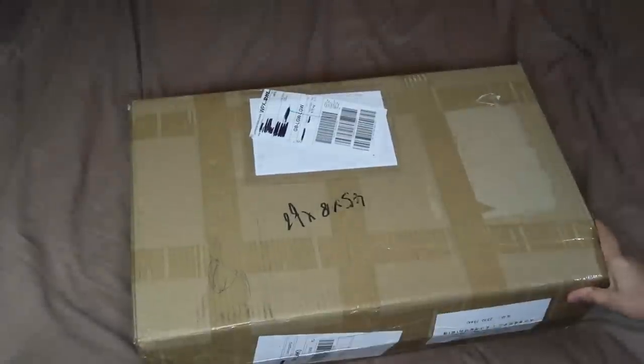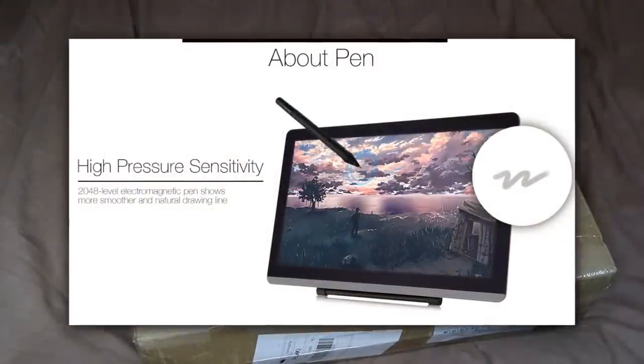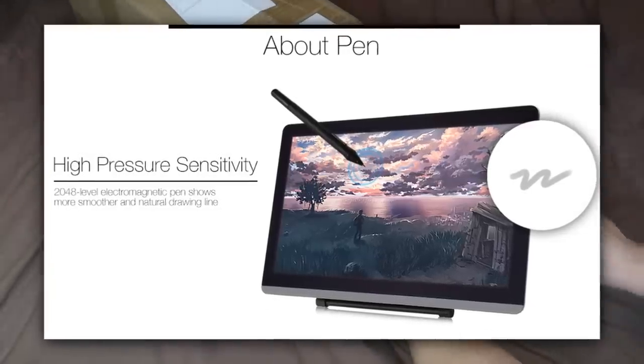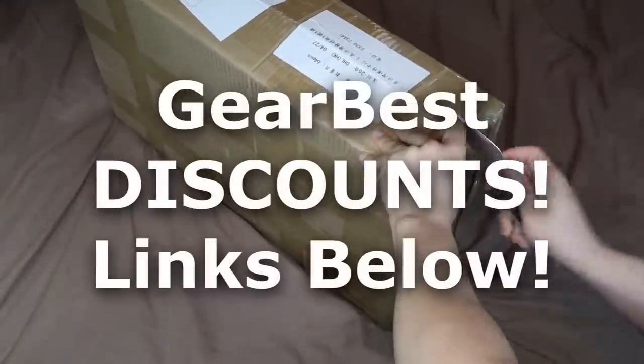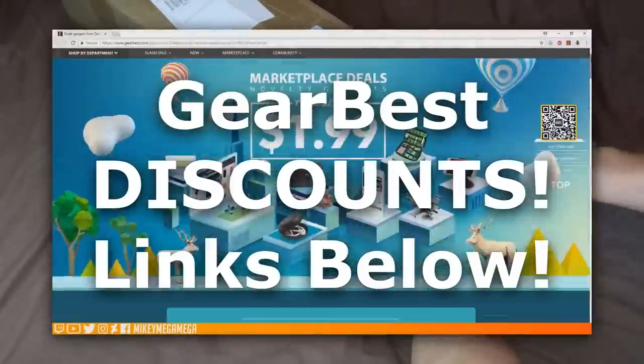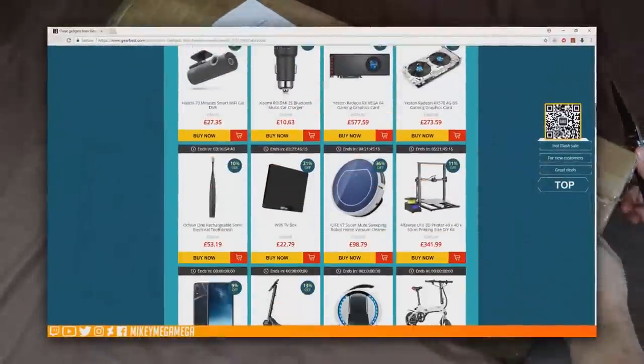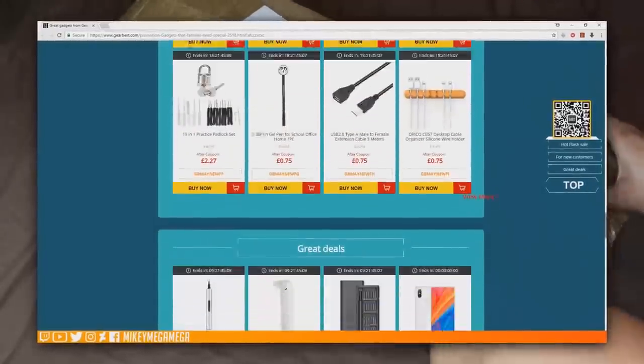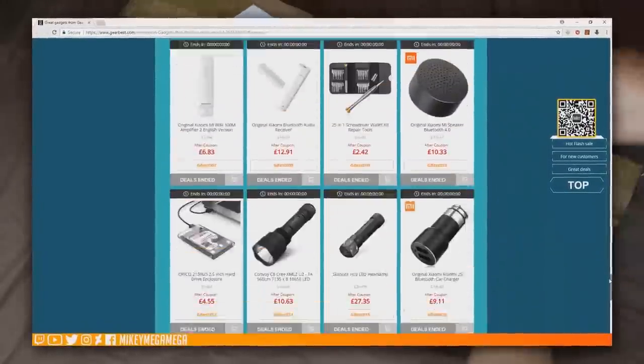Welcome to the unboxing review of the Ace Pen 2151 graphics drawing tablet. Those lovely people over at Gearbest.com asked if I'd like to do a review of the Ace Pen 2151 if they sent one over. And as I've had a look at their lower end model before, the 2150, I was keen to see how they compare.